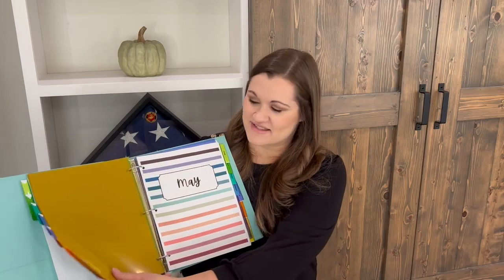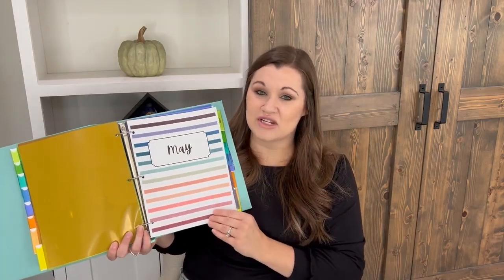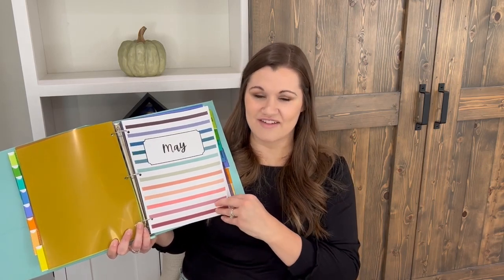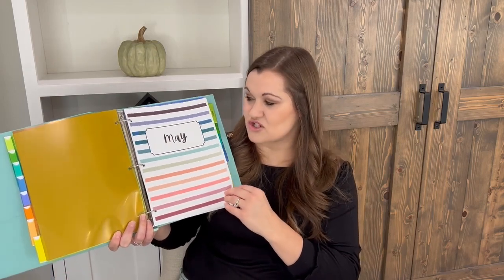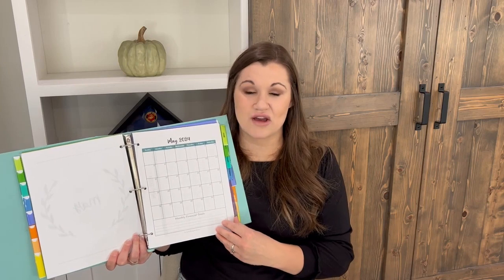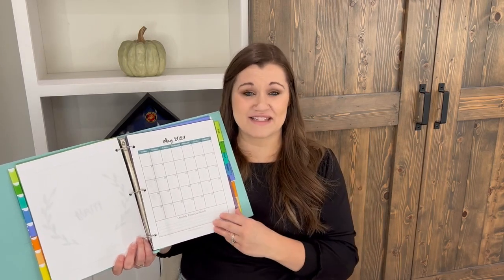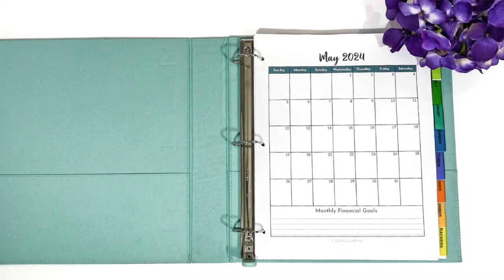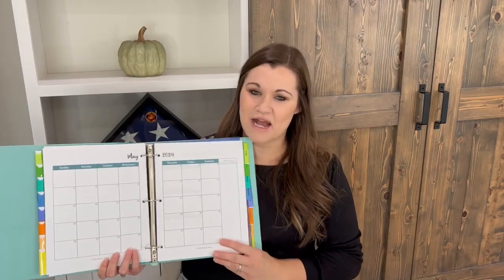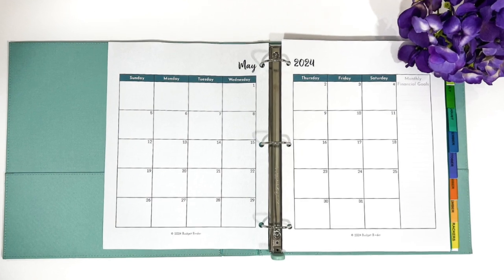Now we're getting into the monthly sections. I'm going to show you what the May sections look like. You'll have the option of using 22 different forms, three of which are title pages — handy for separating your months. You have the striped page, the flower page, and a simple wreath page. You'll also have the option of three different calendars based on personal preference: a vertical calendar on one page, a horizontal calendar on one page, and a calendar spread across two pages, which gives you the most room to write. We use our calendars to jot down when bills are due and highlight which paycheck they're coming from.